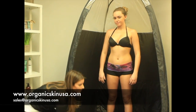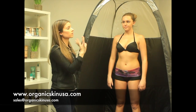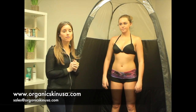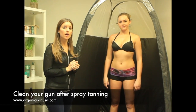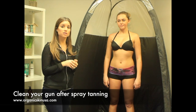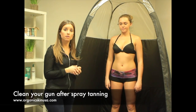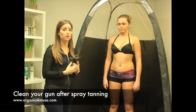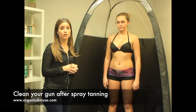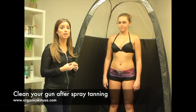You can see this machine is super simple to use and this is super easy to do. You can wipe your tent down when you're done. One point of advice: make sure that you properly clean your gun — either use some distilled water, put it in the cup, turn your gun on, and get out the rest of the spray tan that's in there. You want to make sure you clean your gun and don't just leave it for a few days, because you will have sediment built up in it.